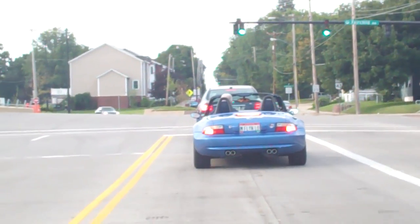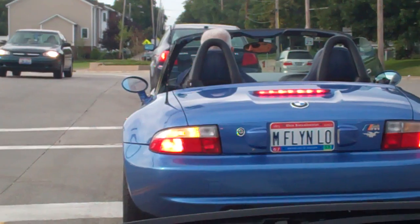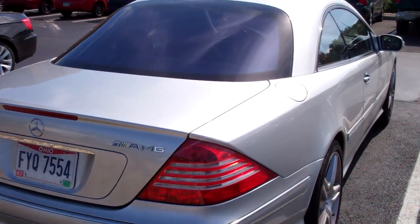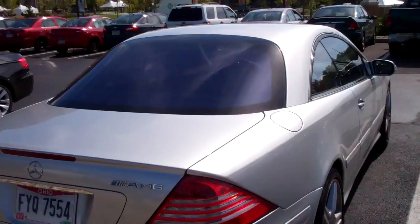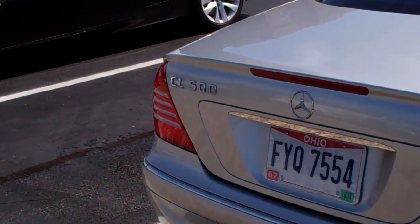Good morning! Look at that — some E36 C3M in Estro. I like the purple one. It's a Mercedes with purple tint and an AMG badge, but it's not an AMG car. It's a CL 500.